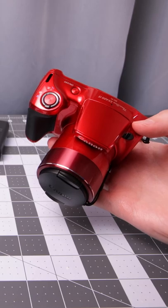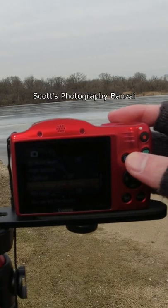That was a look at the Canon PowerShot SX420IS. If you enjoyed the video, I'm Scott from Photography Banzai. Thanks!